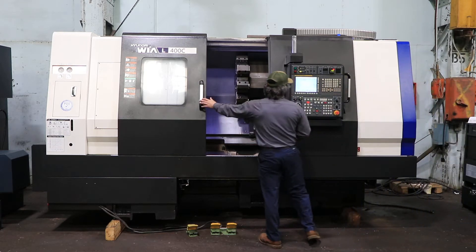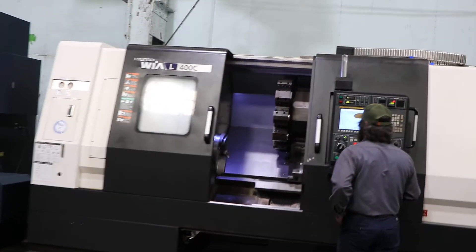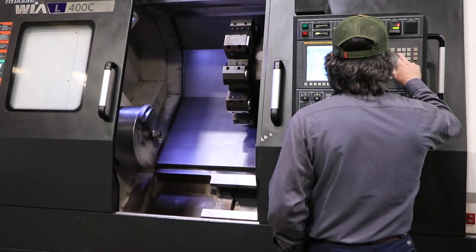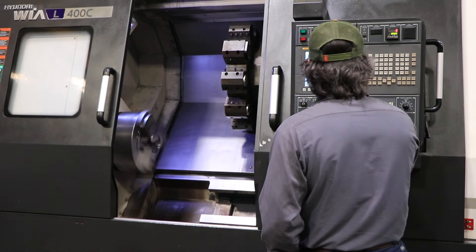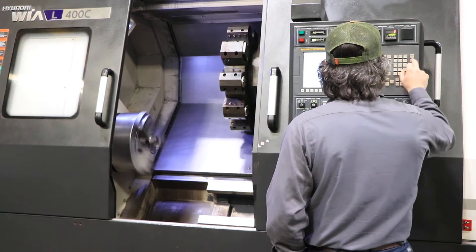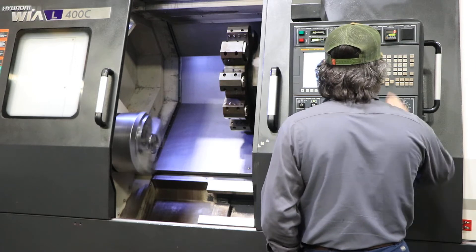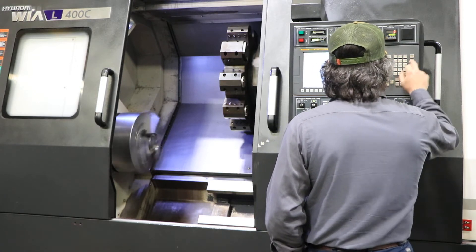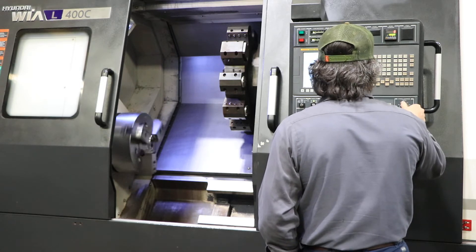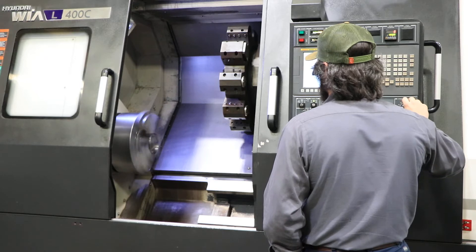Running the spindle currently at 200 rpm in low range — this has a two-speed gearbox. 400. Gear change into high range.